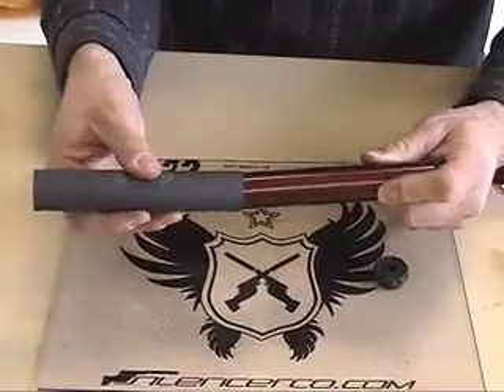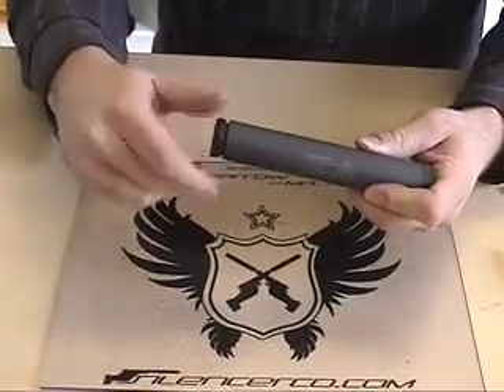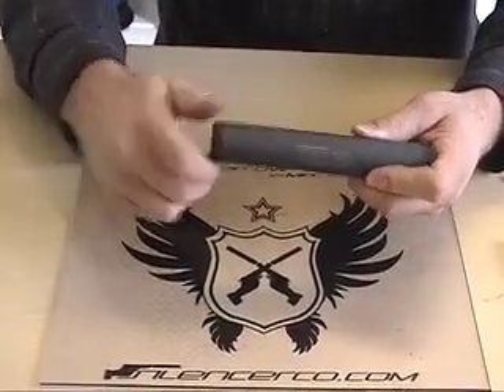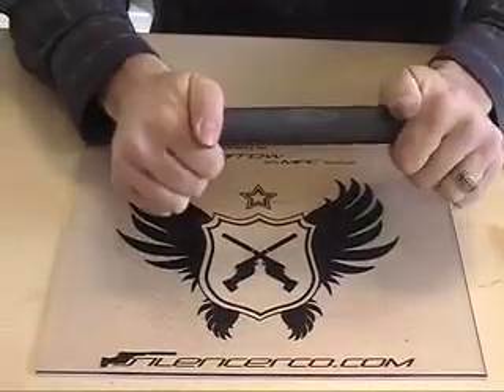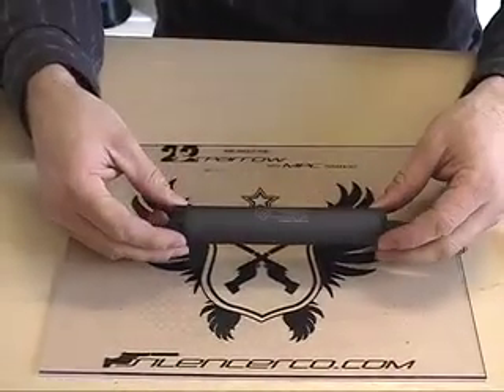Slide the outer tube back over the half tubes and end assembly by tightening the end cap on. And that is how you assemble and disassemble the .22 Sparrow.